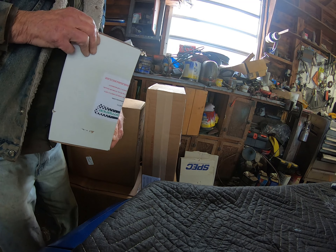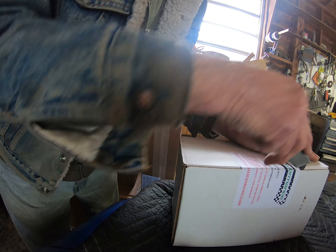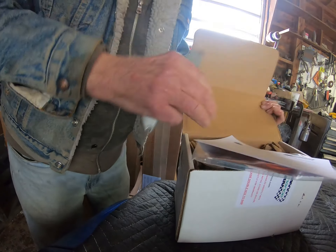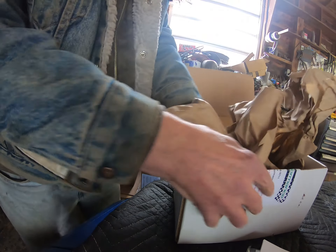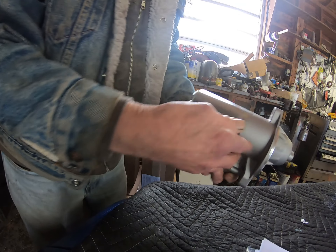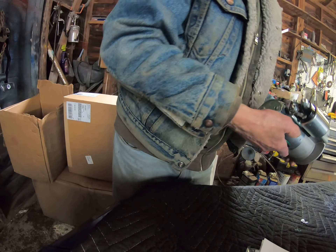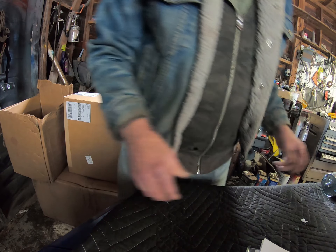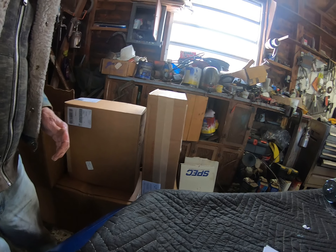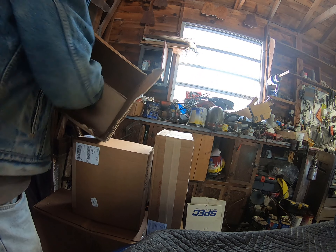This last box has the mini starter. It's much smaller than a stock starter motor, so it doesn't get so close to the exhaust — that's a nice thing to have. And there's the other mosquito here.